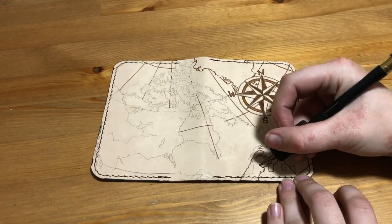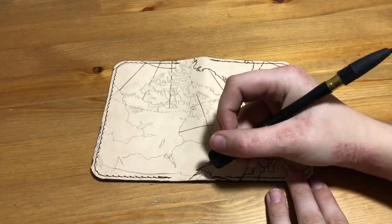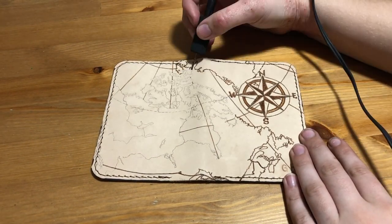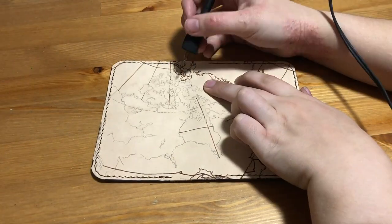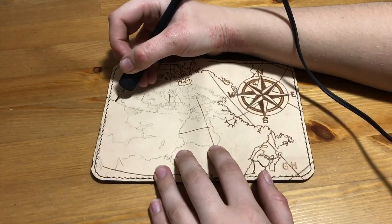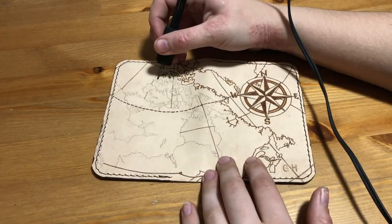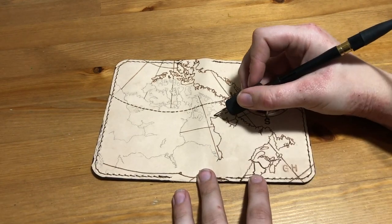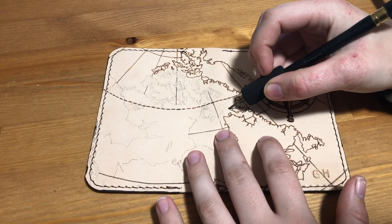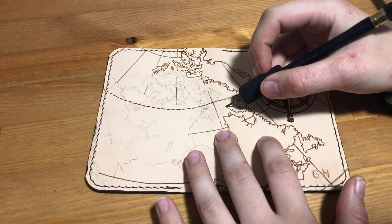For the design on this one, since it's for travel documents, I thought I would do a map, and I picked Canada because it's where I live. I also thought it would be a good complex shape that would give me enough to work with so that it would look nice in the burning. I left out all the lines for the provincial borders since I thought it looked more natural, although I did put in the US border — I'm not sure why, I think probably just because removing it makes Canada less recognizable. The compass rose I added in the top right corner is pretty generic, but I thought it would be a good level of detail to work with the map and not overshadow it.